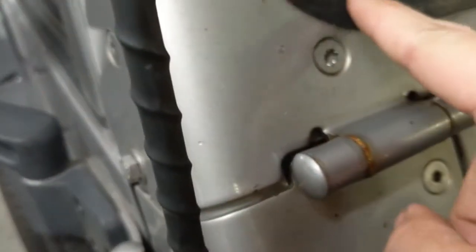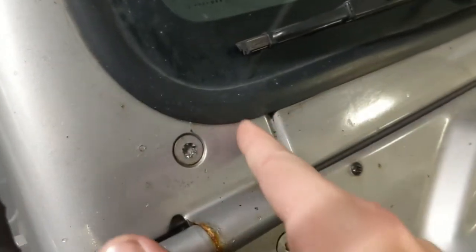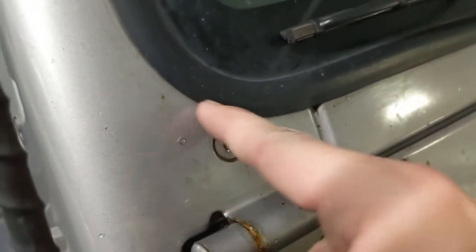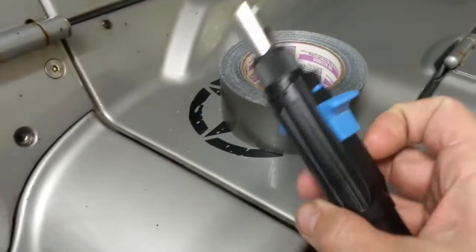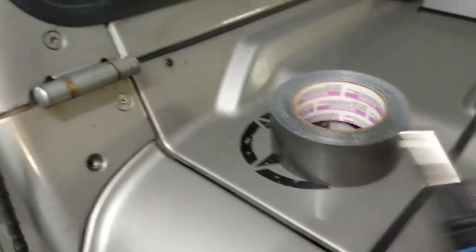Then what I do is I take duct tape and go around the hole. This one's going to be more important because I have this window trim here, but I'm trying to save the body paint. I've seen other videos where people use torches and it dulls the surface, takes the sheen out, sometimes it even ruins the paint. So what I've been doing is layering up a few layers of duct tape around the hole. I got some no-residue duct tape so it's easy to come off and doesn't leave any sticky stuff.